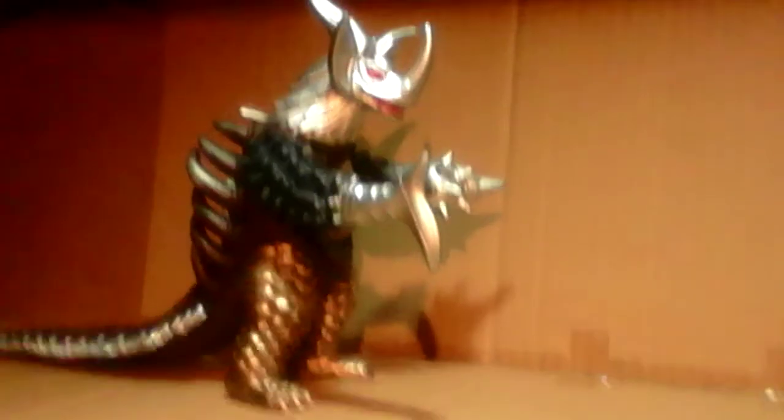Hello guys, this is me here. So today I'm going to do a review that I would definitely do because this monster is one of my favorites, and he to me is like the boss — even his name. It's an Ultraman Taro monster: Tyrant.